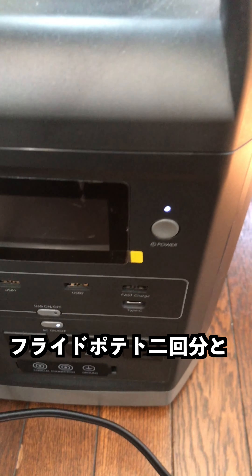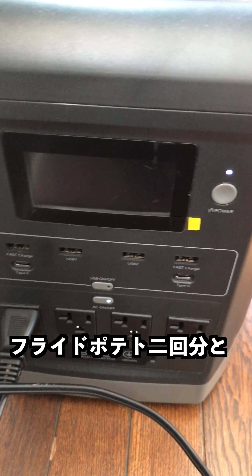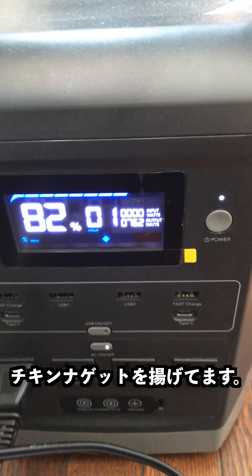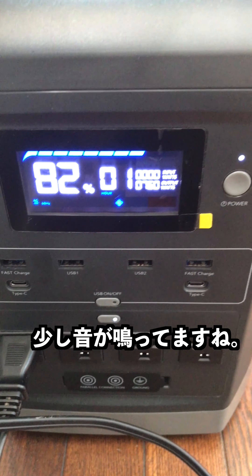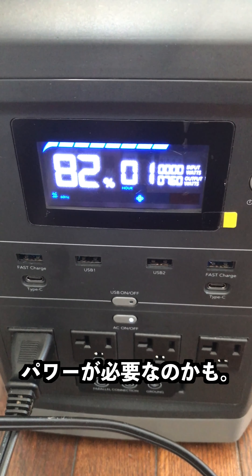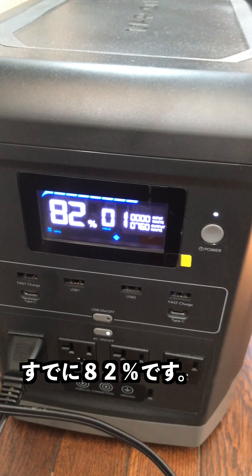I made two batches of fries and I'm making some chicken nuggets now. Let's see how this is going — it's making a lot of noise while it works. The chicken needs a lot of power; it's already down to 82% from 100%. We'll see what it's like when it's done.